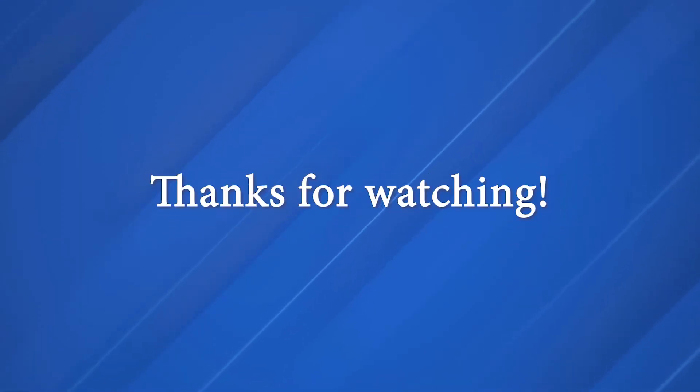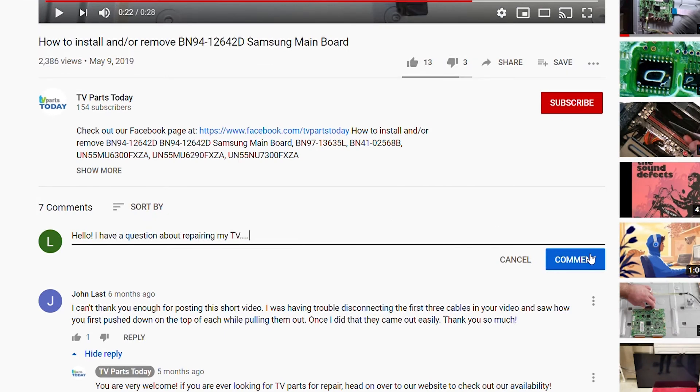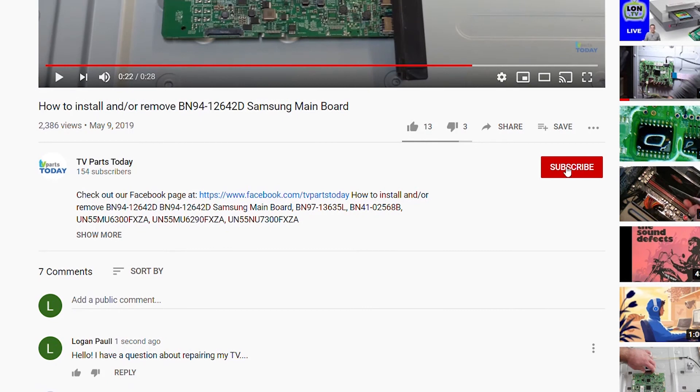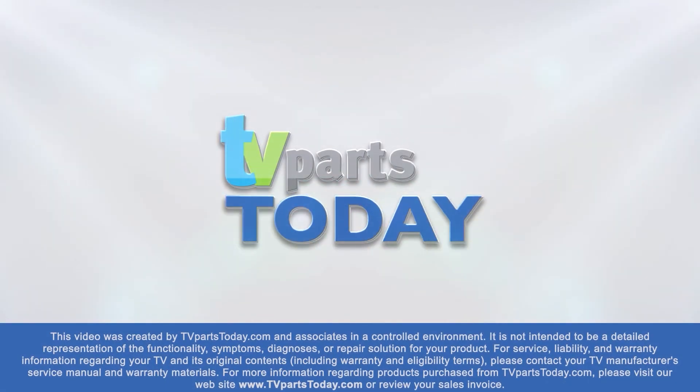Thank you for watching another TV Parts Today repair video. If you have a question regarding your TV repair, post a comment and we will try to help. Don't forget, you can help us and stay up to date by subscribing, liking, and sharing our content. Also check us out on Facebook for exclusive promo codes.